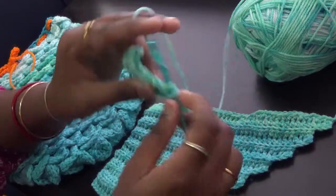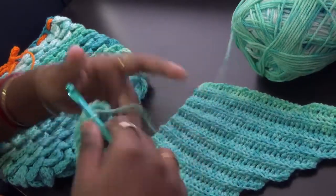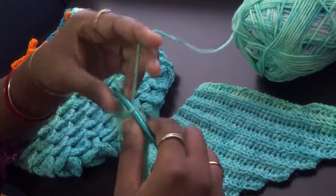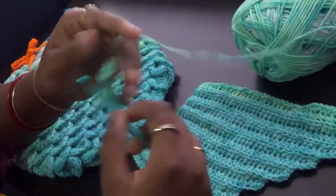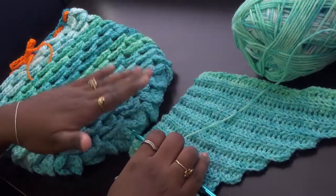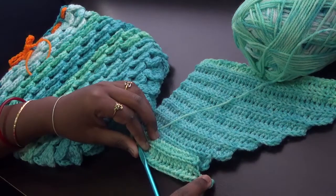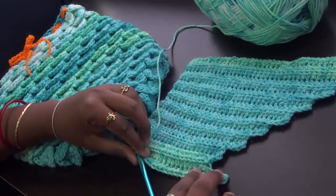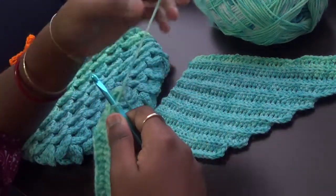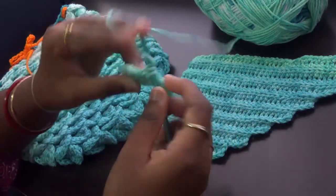Continue till the size you want, and I'll show you how to join the two pieces and attach them with the cocoon we made. It's a simple pattern — you chain four more at the end of every two rows on the bottom end, which is the part that gets sewed to the cocoon. Whenever you reach that end every two rows, do the increase chain and work those stitches. Continue till you have as many rows as you want, and I'll show you how to sew it up.